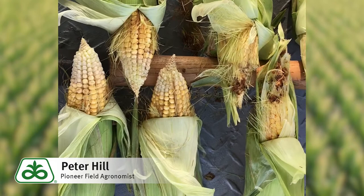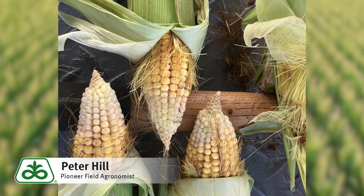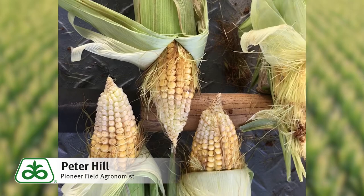So it is a very impressive trait, the Viptera trait, combined with Yield Guard and Hercules one above-ground. And with our Roundup Ready, we have some hybrids that really result in high-yielding, spotless ears.